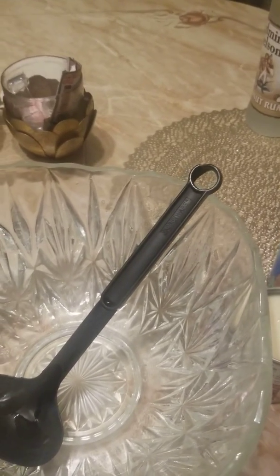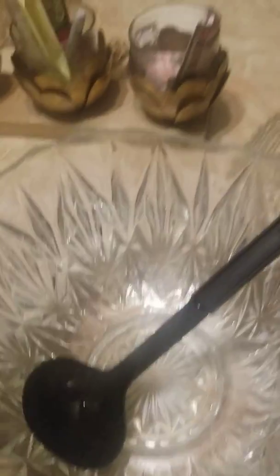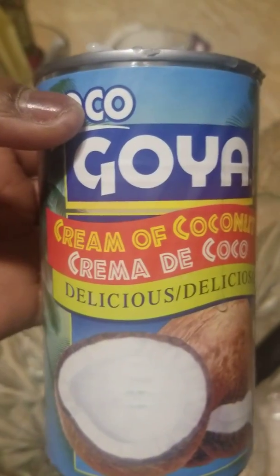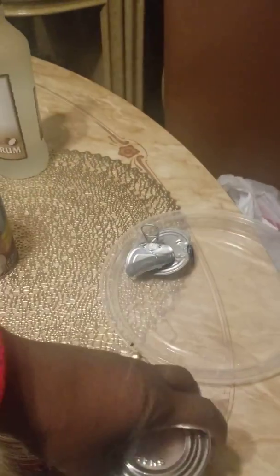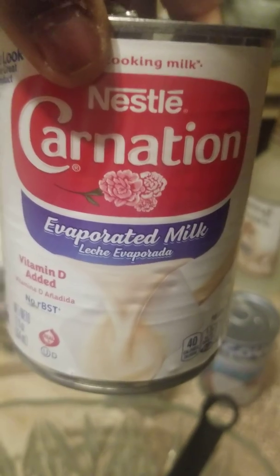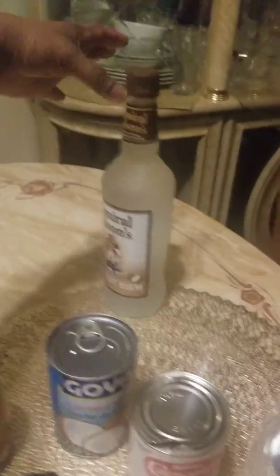This is a cream of coconut recipe. To make this, we need the ingredients: a cream of coconut, coconut milk, and evaporated milk. Let them evaporate and combine. If you want to make it easier, let's add the coconut.